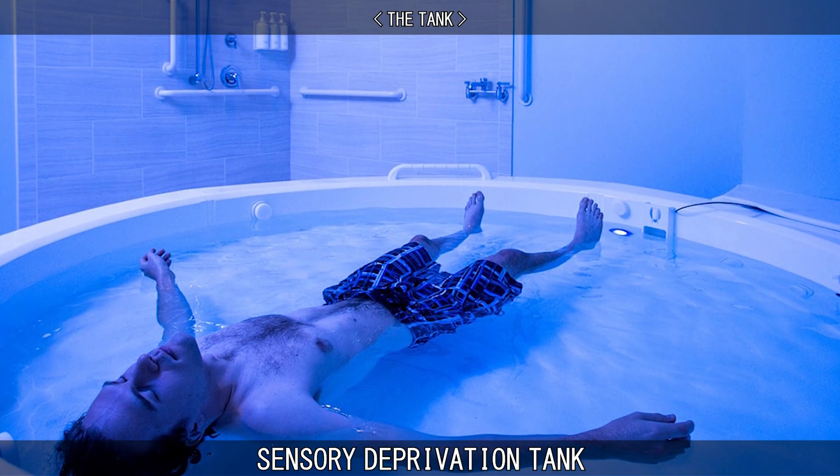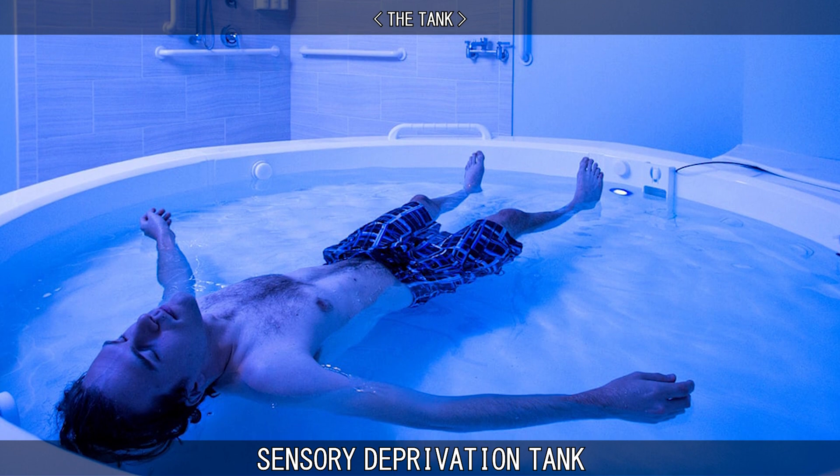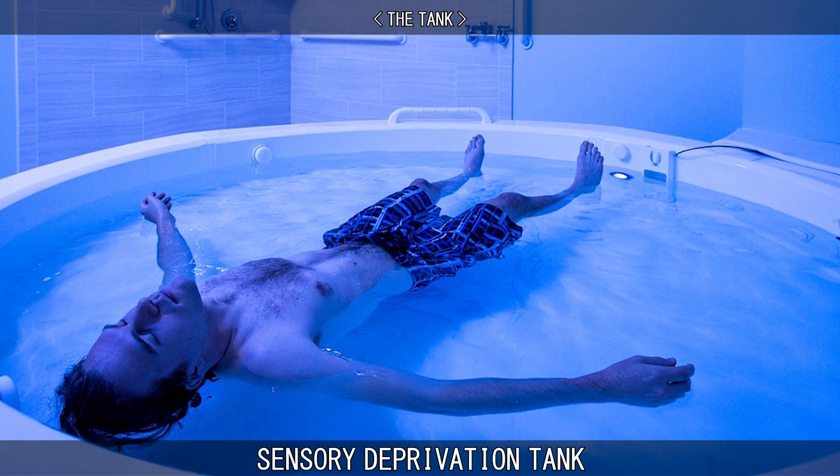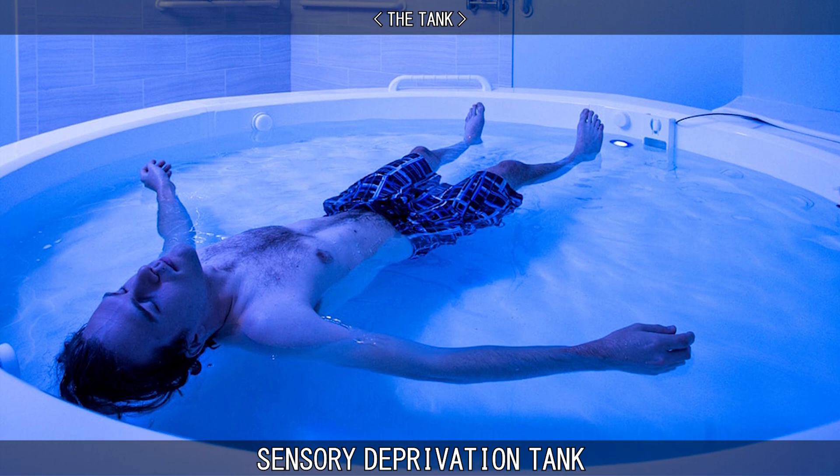The tank lid does not have to be closed to receive benefits. In some cases, a pool is used rather than a tank, to give a more user-friendly version of the therapy. These less intense variations can still be hugely beneficial.